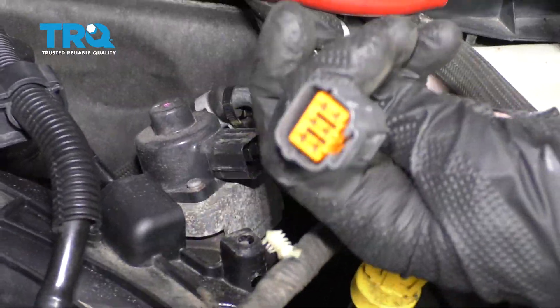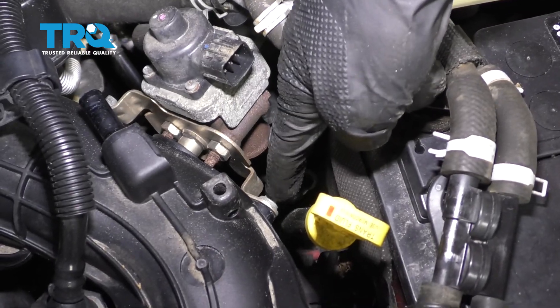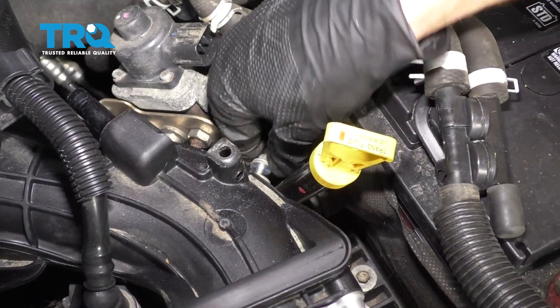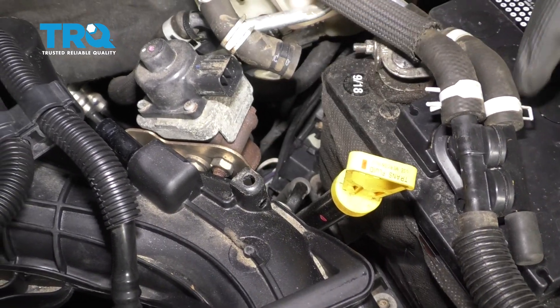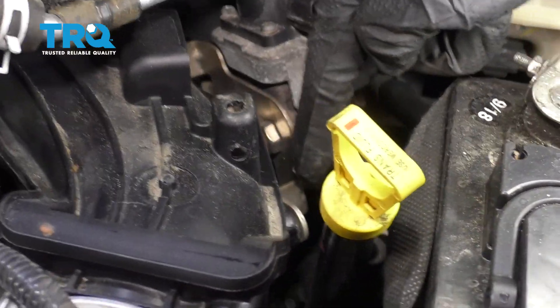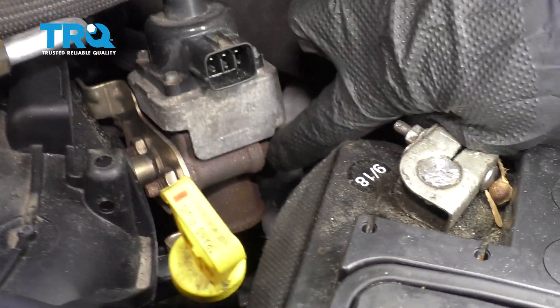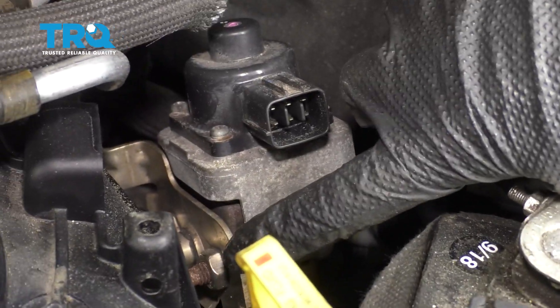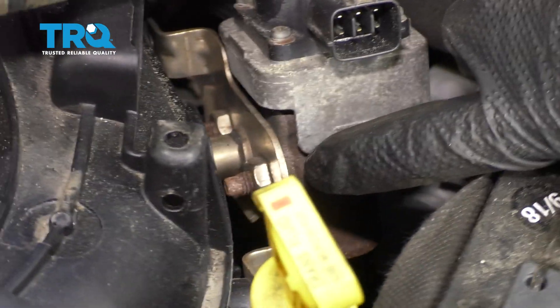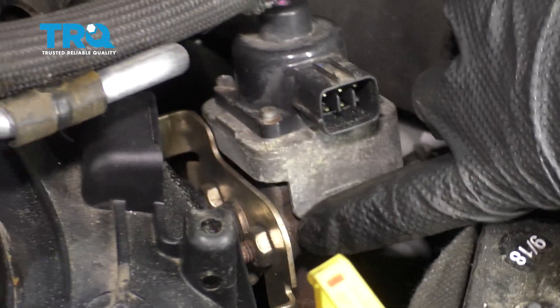Remove this. Behind here, we're gonna remove this bolt right there and the other one right there. Now that we have those bolts off, let's continue on to removing the bolts that hold the EGR valve to this area here. Keep in mind that there is gonna be a gasket located in between the two. Typically, it's a good idea to go ahead and replace it.